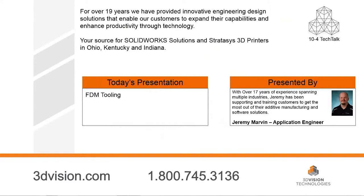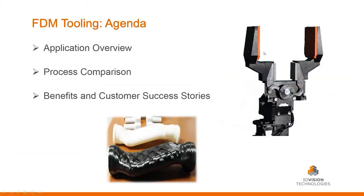Fantastic, let's get right into it. This is going to be a quick presentation on FDM tooling. Just a quick agenda: we're going to talk about the application overview, then do a process comparison — the traditionally manufactured parts versus the FDM process. We'll see the benefits at the end — how our customers are saving time and money — and then some customer stories.